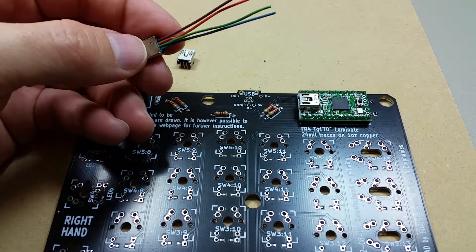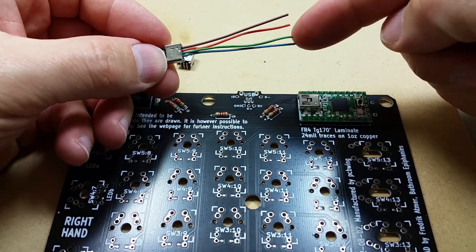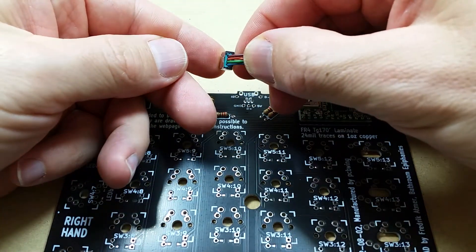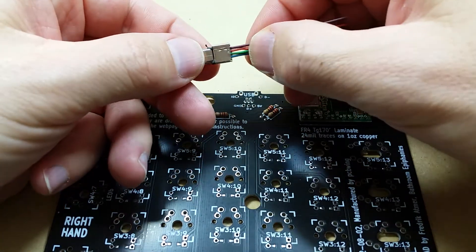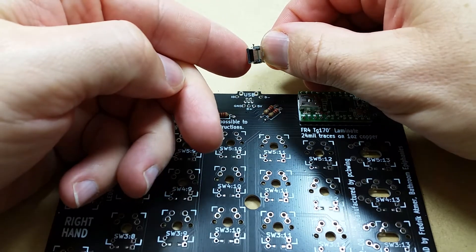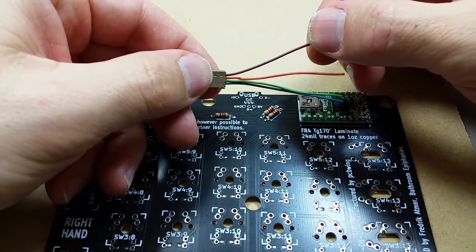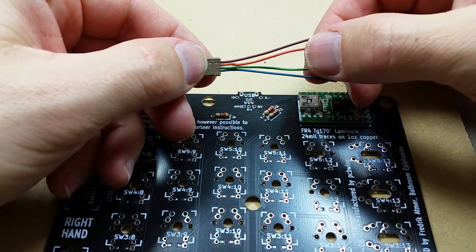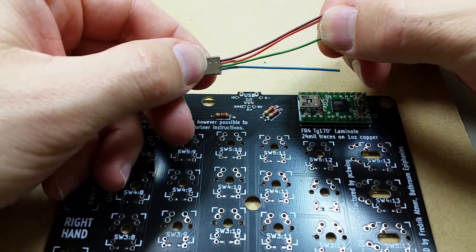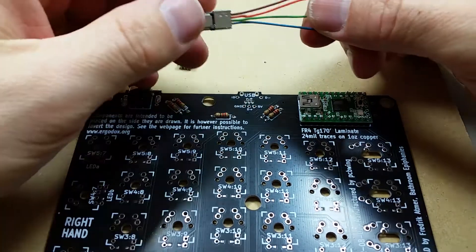In this case I had to look it up because I wasn't sure with these colors here, because this is brown, orange, green, and blue. But based on the direction in which they actually come out of the plug, I'm assuming that with the plug in this direction, brown would actually be the 5 volt, orange would be the negative data, green would be the positive data, and the blue one would be the ground. So that's how I'm going to connect them and hopefully it works.